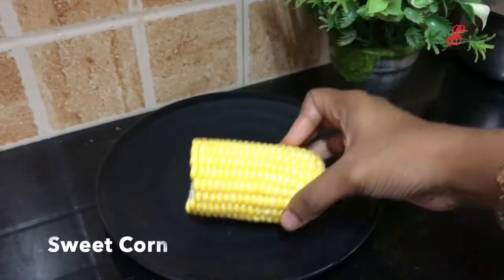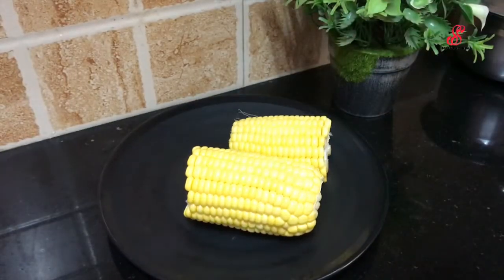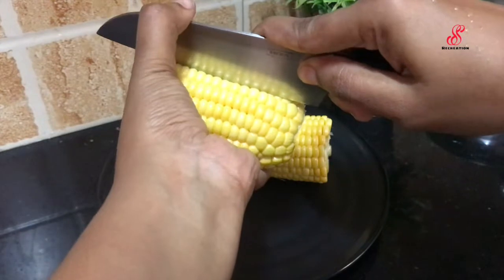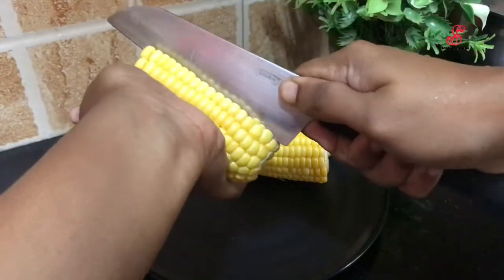When we cook the sweet cone, we can cook it. If we cook it, it is a full piece. Make it easy to cook.